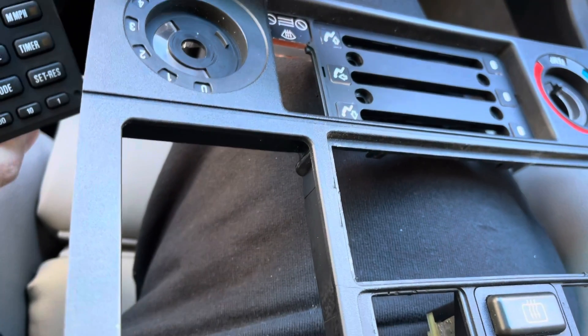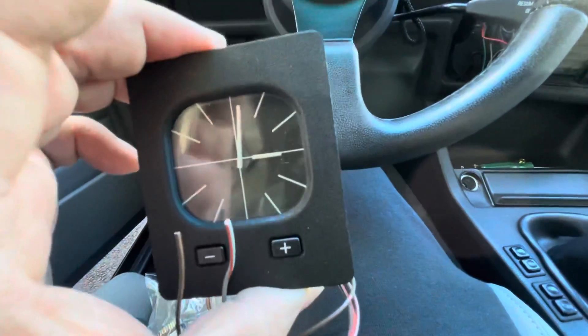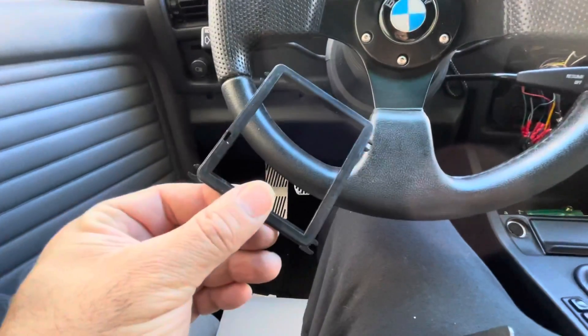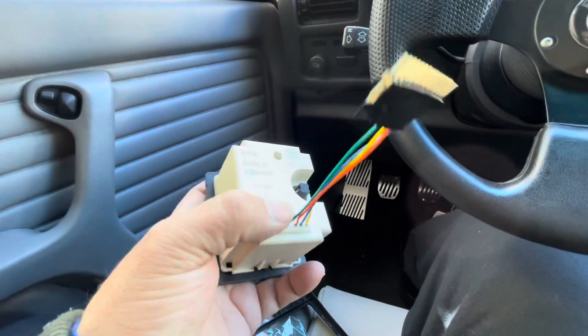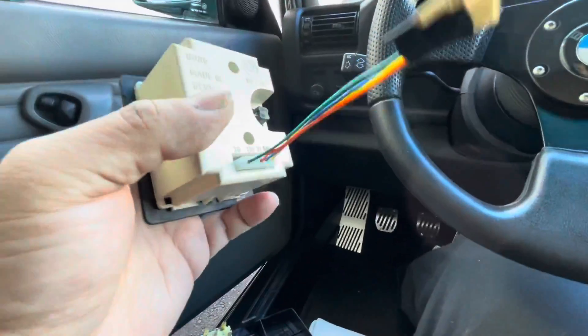You're going to need a euro clock. I also got the harness off eBay — this cost me about $25, and the bracket was $15. So let's go ahead and put this together. On this end, the cable is actually keyed, so you can only fit it in one way.